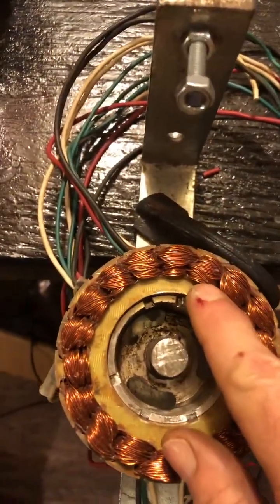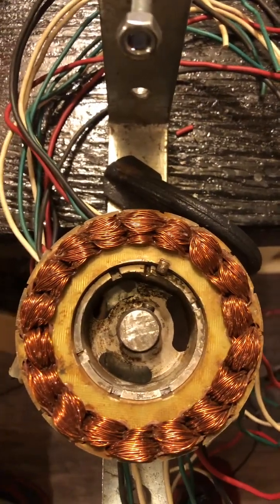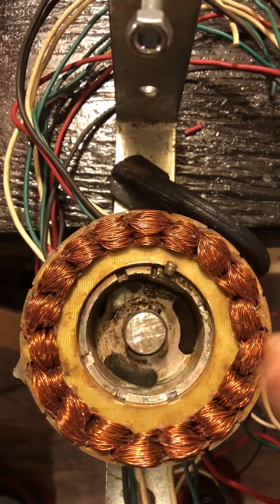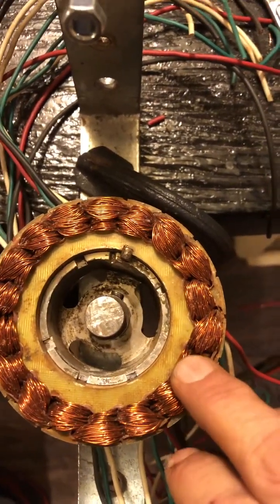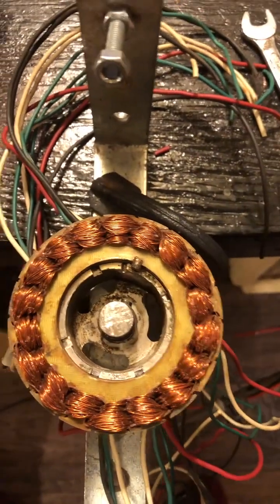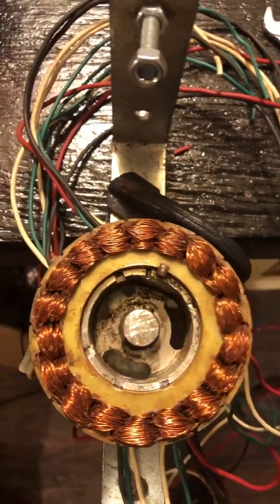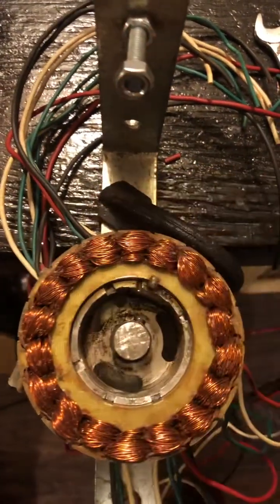I think some of these coils — because I've had this lid off and on so many times over the years — I think some of these coils have been damaged and are shorting. And that's giving me some resistance there. So it's not a big deal. I may rewind it, change it. I may take it right away and make it air core.